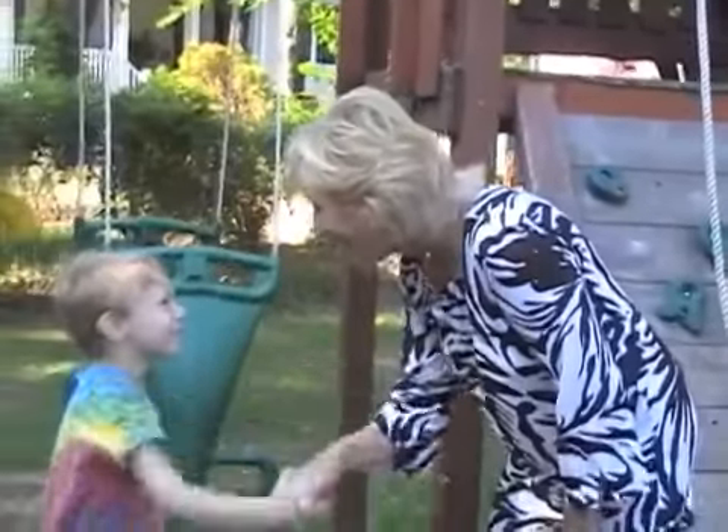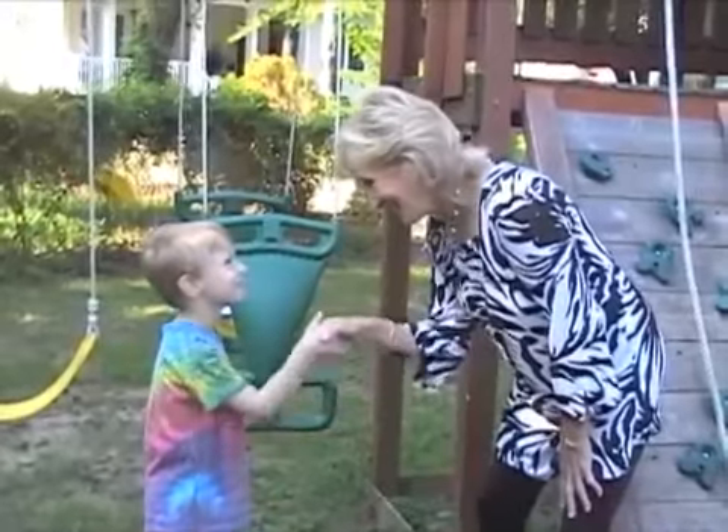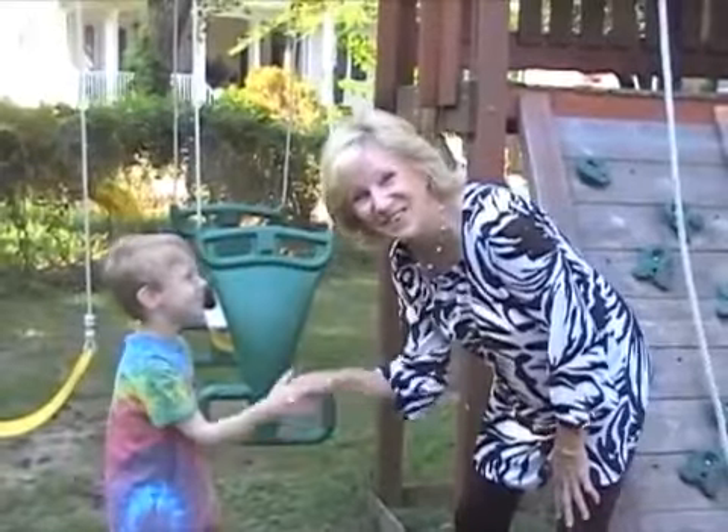This morning, turn to your neighbor and shake their hand.